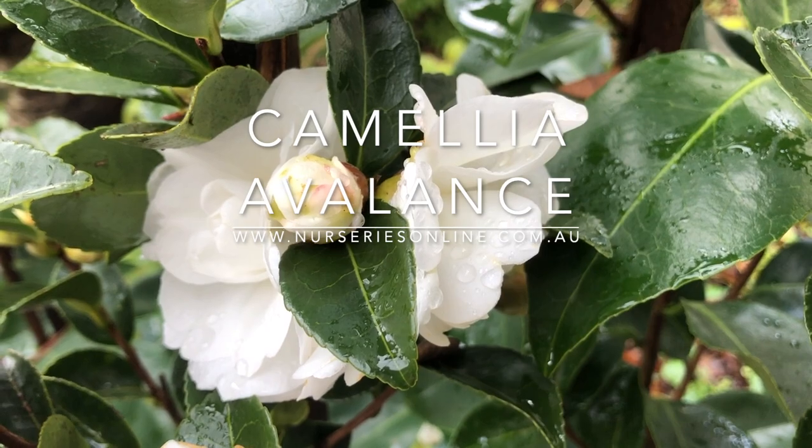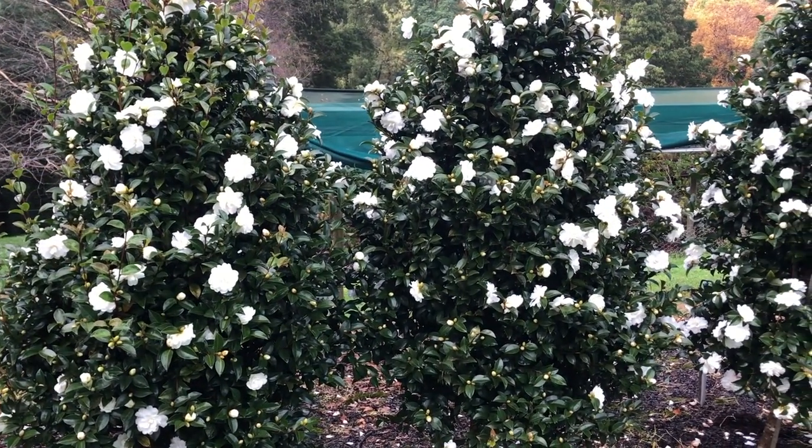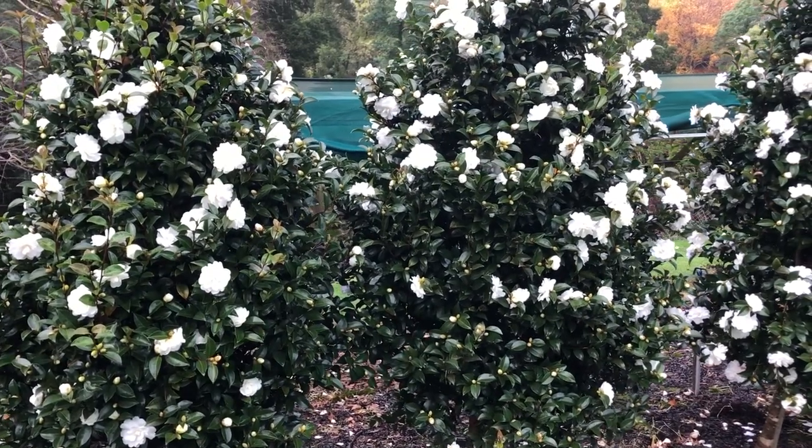This is a plant that will reach around three to four meters in height over time. It will spread to around about one meter.